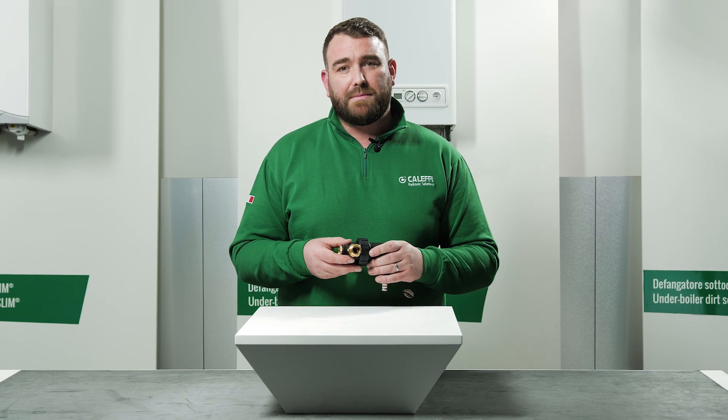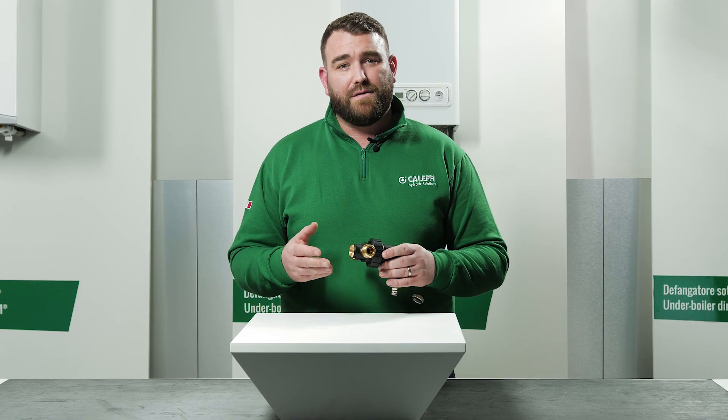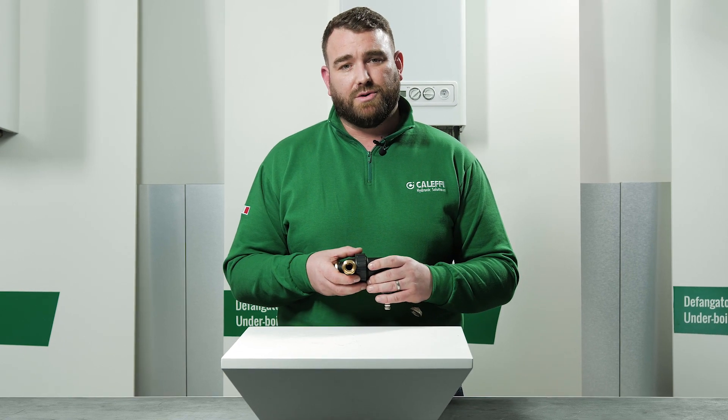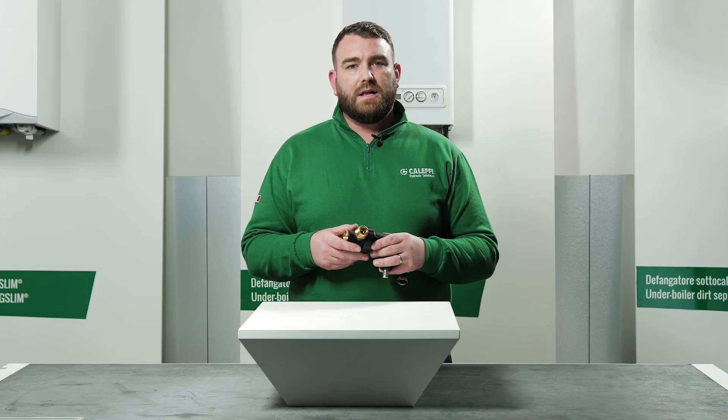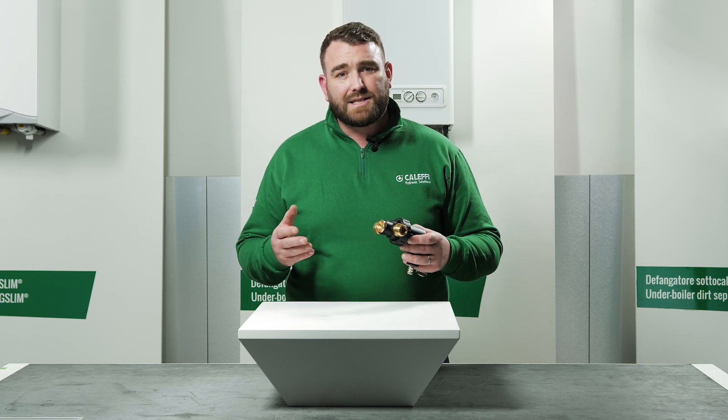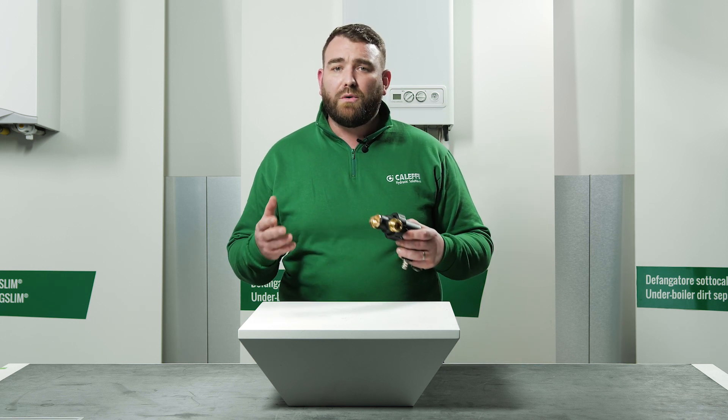The connections on the Dirt Mag Mini are interchangeable and reversible as they have a quick fix system and the body is fully rotational. This means that the installation of the Dirt Mag Mini is quick and simple in the vertical or horizontal position.